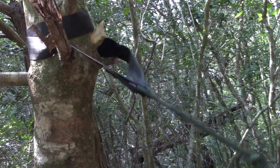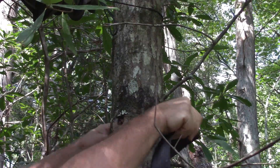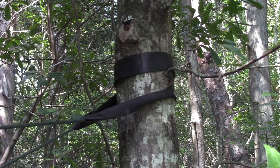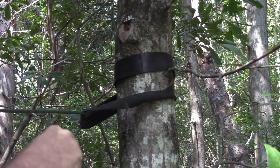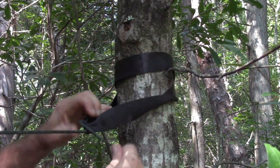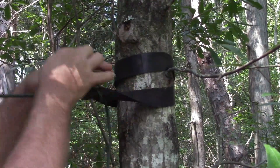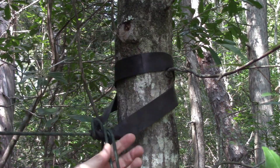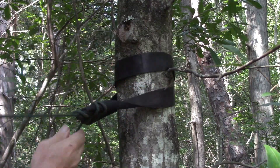Over here I put a tree strap, set my hammock line through — it just loops in the tree strap. And this is how I tie it: very simple, stupid simple. Just over on the tree strap, up and over — don't have to make it crazy tight.